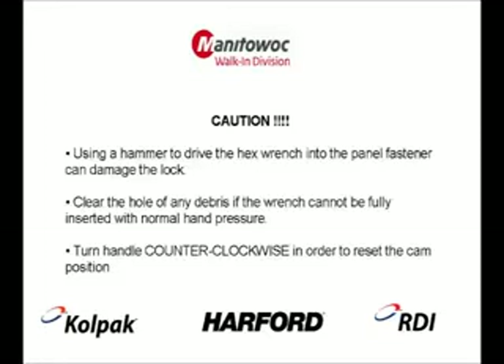Additionally, if the panels must be unlocked to reposition, you must turn the handle counterclockwise until it stops in order to reset the cam position.